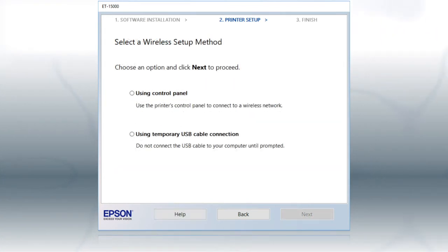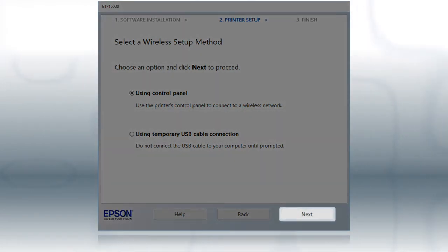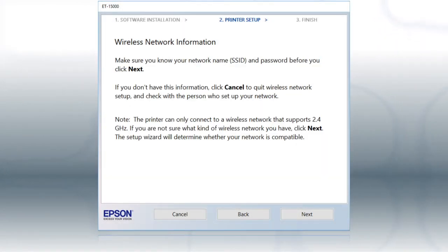If the installer is unable to detect your wireless settings, you see this screen. Select 'Using Control Panel' and click Next. You will need your wireless network's name and password in order to set up your printer.